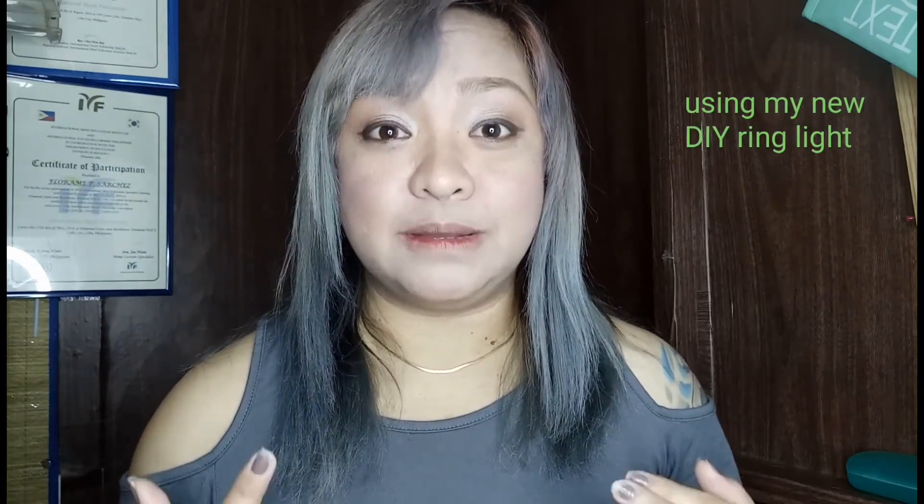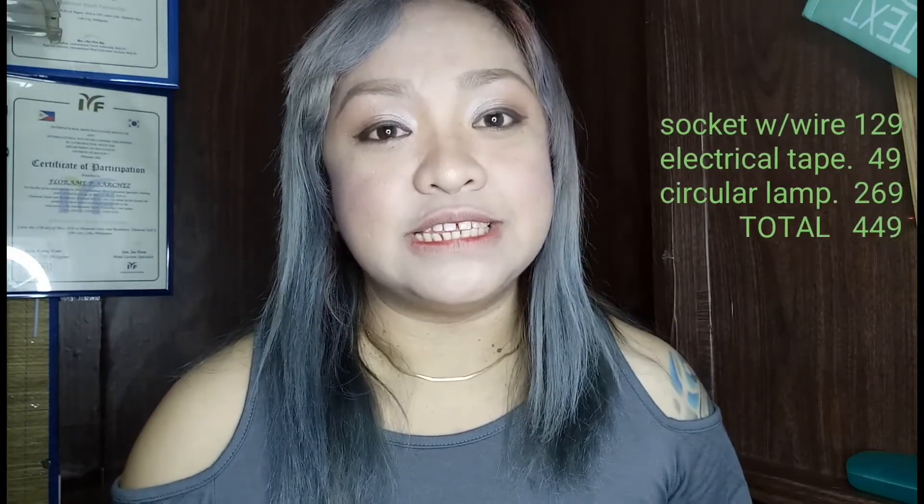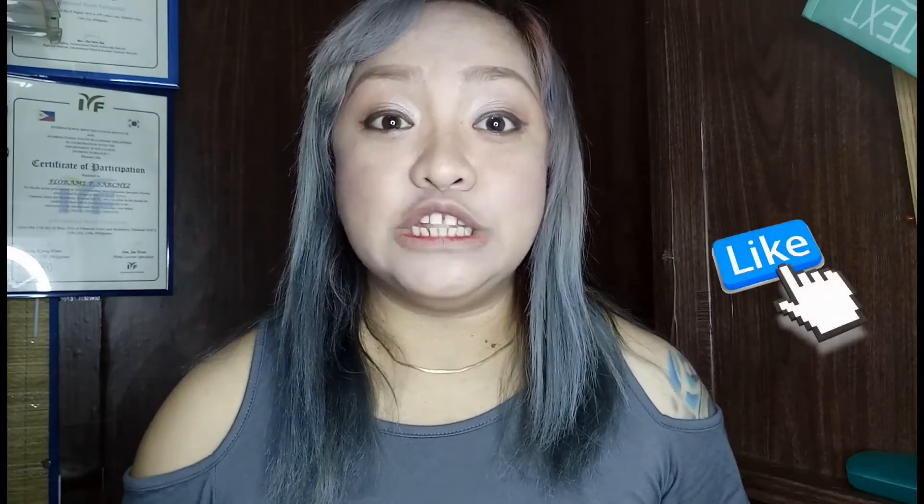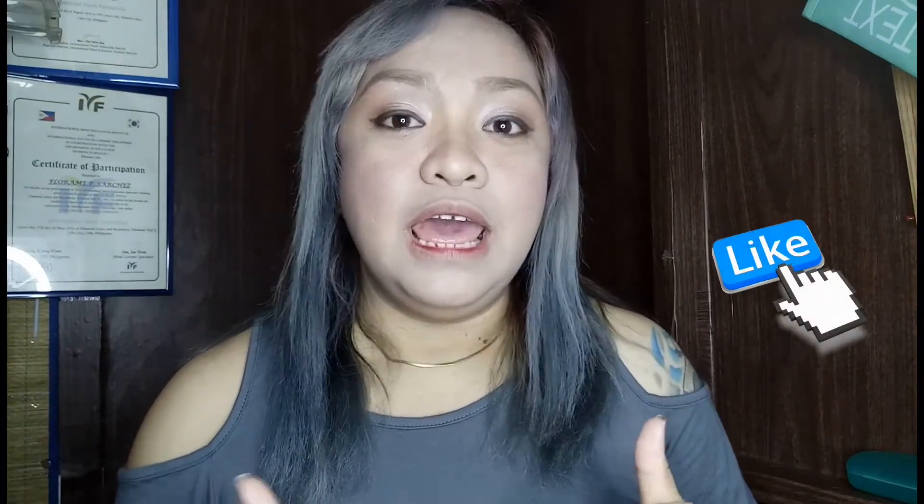It looks great! The only thing I'm still missing is a decent background. I really hope you guys liked this video and that it helped give you ideas. You don't need to spend a lot for a ring light — mine didn't even reach ₱500, just around ₱400 plus. If you liked this video, don't forget to hit the thumbs up and subscribe for more updates. See you next time — thank you so much, goodbye, sayonara, bye!